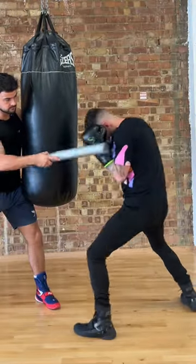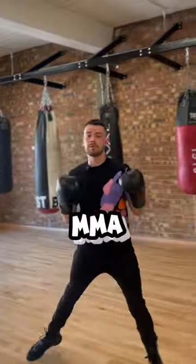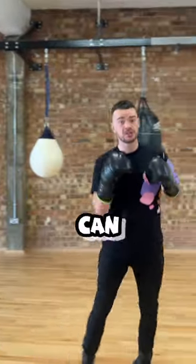What is the difference between a boxer's catch and an MMA catch? Let's find out. Now we can't tell you why MMA fighters lift their elbows up, but we can tell you why boxers shouldn't.